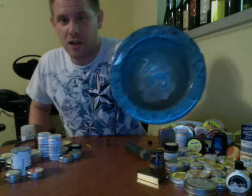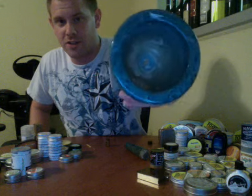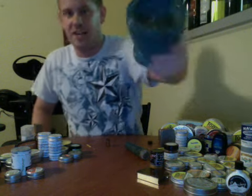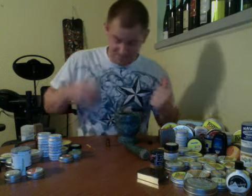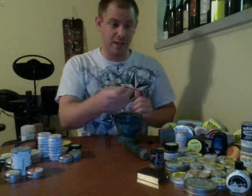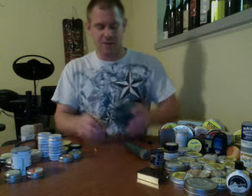Just like every time I use this, it's going to turn it into almost like a dirty snow color — if you can see it in there. You can see it rolling around in there. It's the dirty snow color.